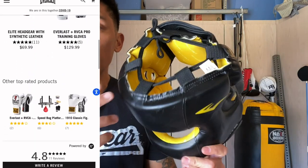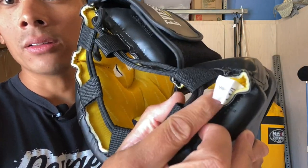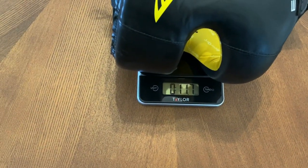You can get it in two different sizes. They have a ML, like a medium-large, or a large XL, just depending on the size of your head, and the headgear is made in China.